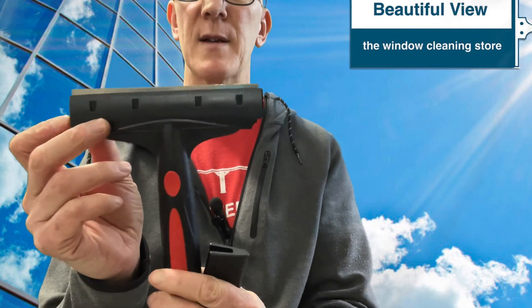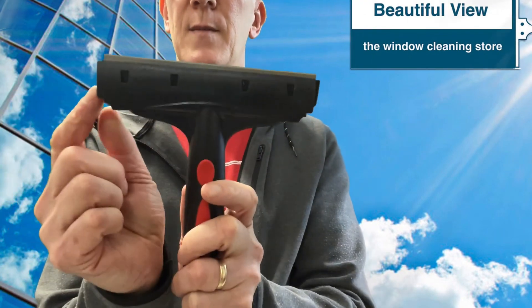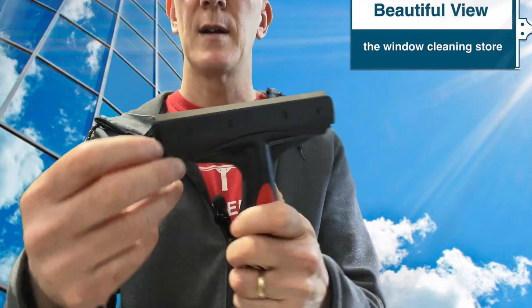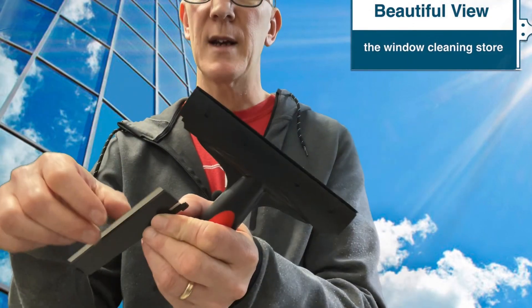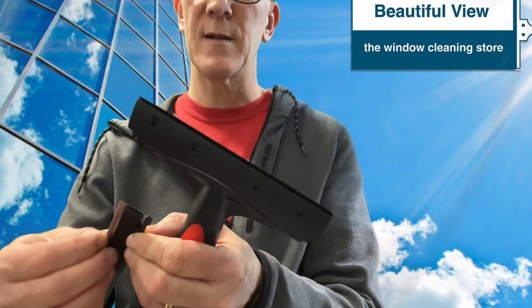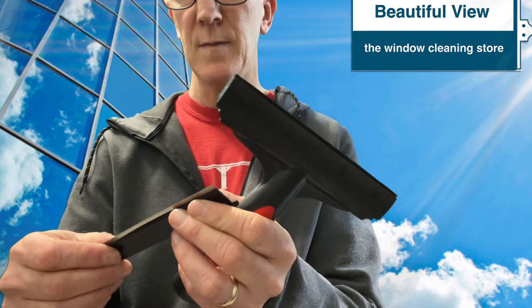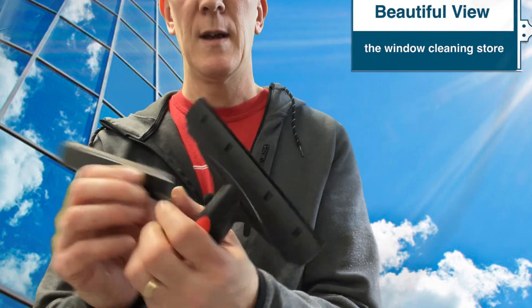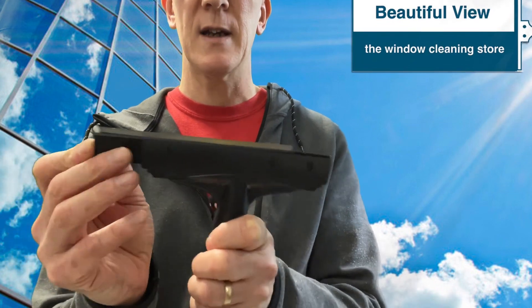It has a plastic blade holder, just like with the Unger and the Triumph. You push that little tab up and the blade slides out. When one side of the blade is dull, you can flip it over to the other side, put it back in, and slide it in until you hear a little click.